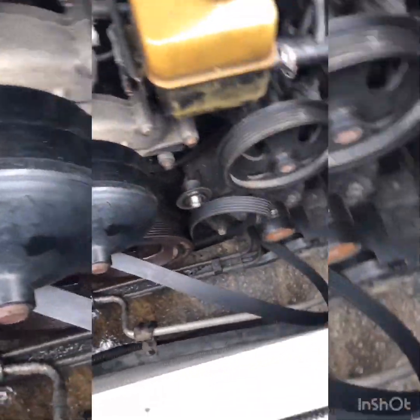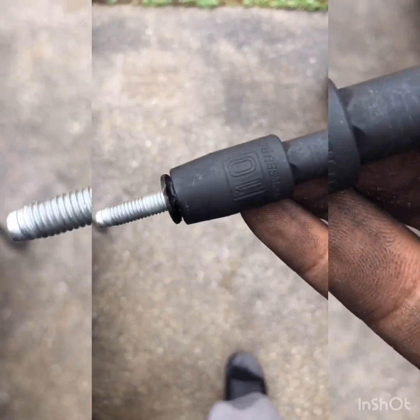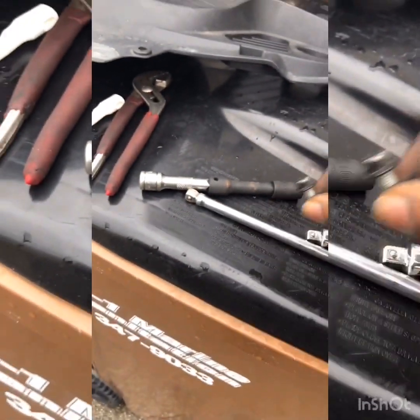To get it out it was a size 10. I'm gonna clean everything up when I put it back in. It was pretty dirty in there — this is after giving it a little bit of a clean. Now I'm going to go ahead and get my new one.